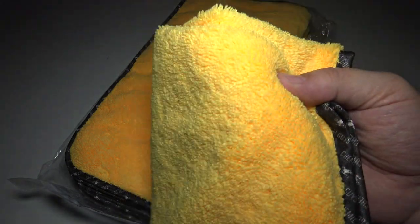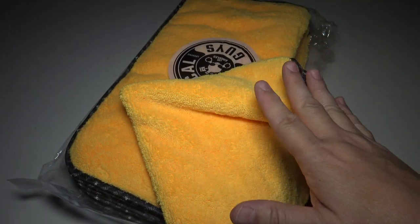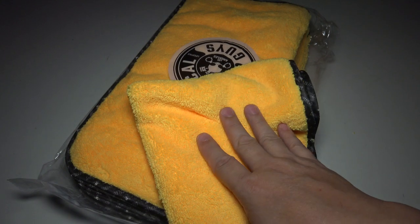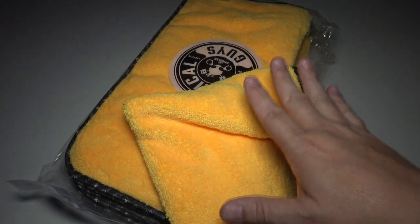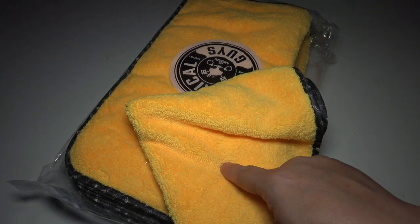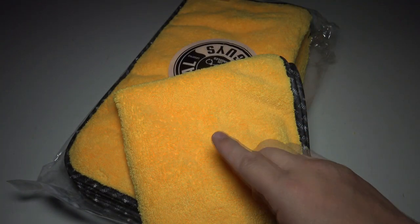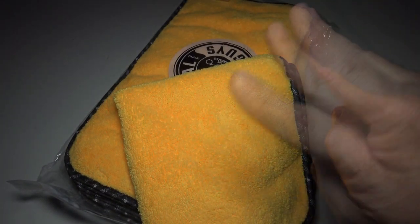I wouldn't go out of my way to buy Chemical Guys towels before, but I really, really do love these. Enough ranting — I will stop. But this is just another pack of these. I use these for all sorts of things. I highly recommend that you buy these as well. Great for waxing your car, and great for so much stuff around the house, honestly. Wonderful towels. Have a good one, we'll talk to you soon. Bye-bye.